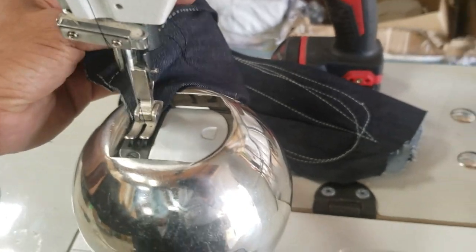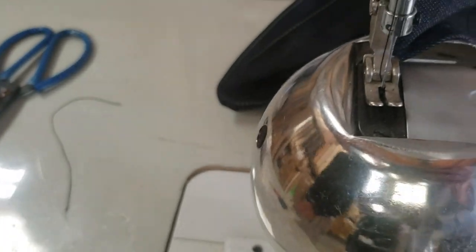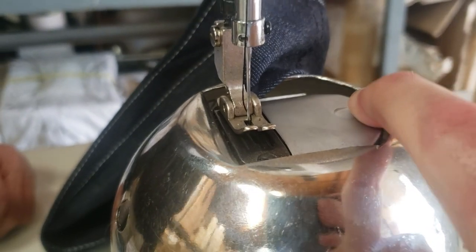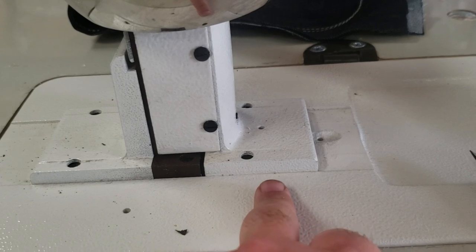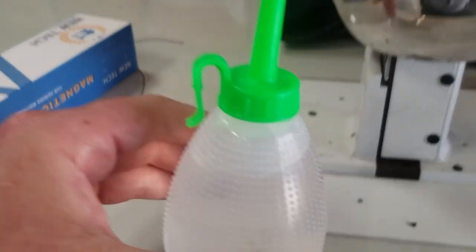It comes with everything that you need. The bobbin is right here — for people that don't know, you got to open these two screws, open them up, and you take down the cover. The bobbin is right here inside the machine. It's the same type of threading as any industrial sewing machine. Again, no oil pan — there's no oil in here, but it includes oil. You just drop oil in every now and then.